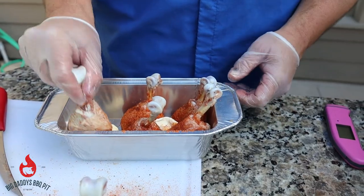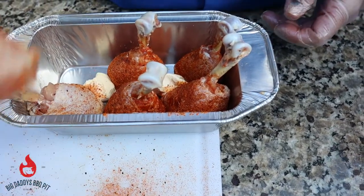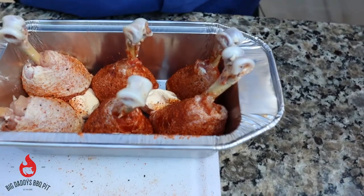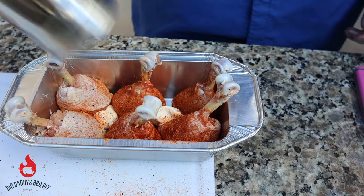So I got these set up. I put two tabs of butter in there. We're just gonna set these up and stand them up in here. And I'll re-season anything I missed. And we're good.